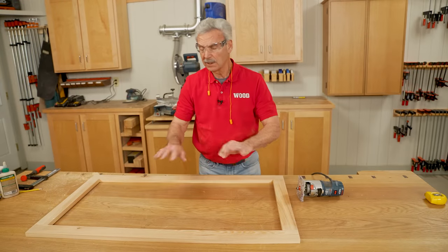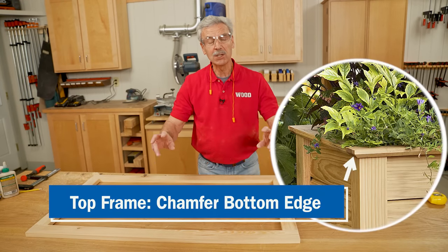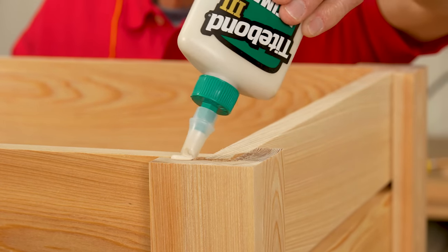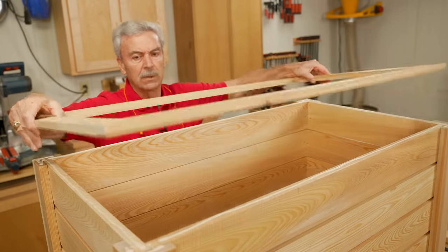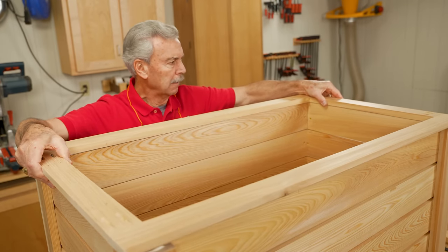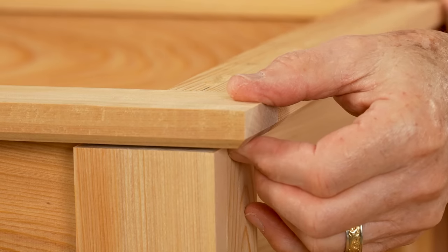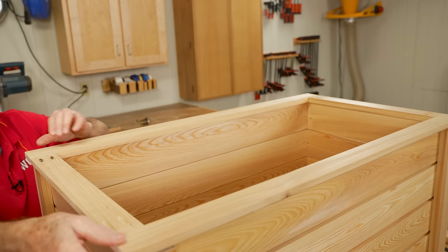I'll do exactly the same thing — same process — with the top edge. I'll chamfer that, but in that case it's glued to the top of the box and the chamfer will be on the bottom edge. So we'll put glue on the edges here. This is our trim, and I just want to feel my way around the corners to make sure that it's sitting straight.